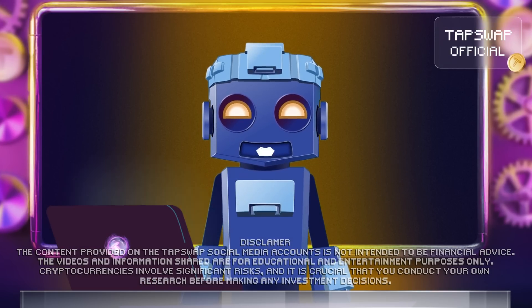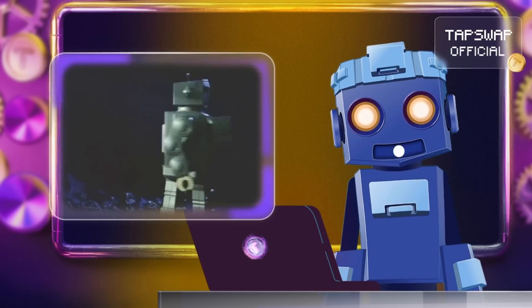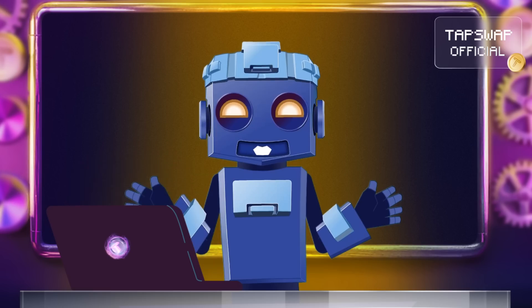Hey there tap swappers! We're diving into something that makes your crypto coins more flexible than Tappy doing yoga: wrapped tokens. Now you can hop between blockchains no matter which token you've got.